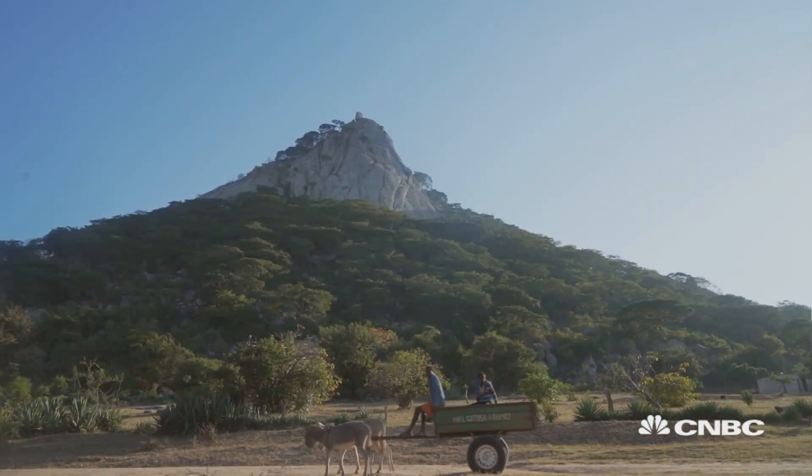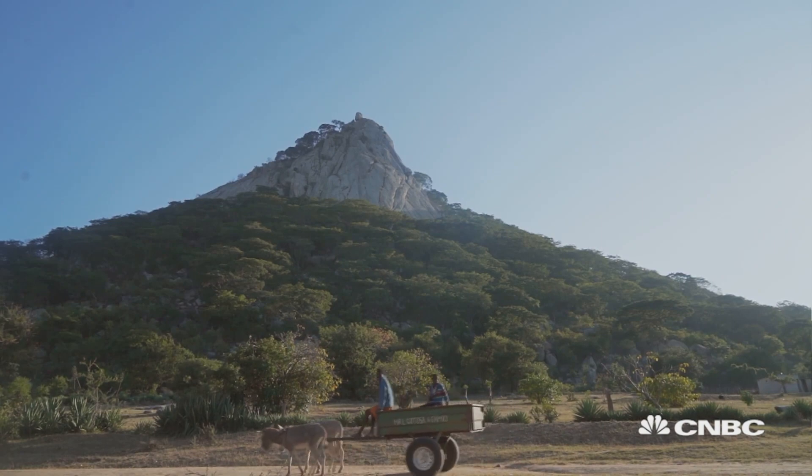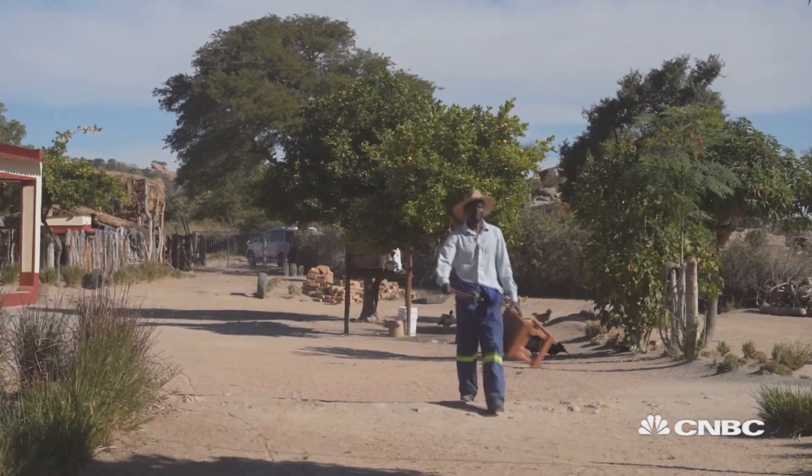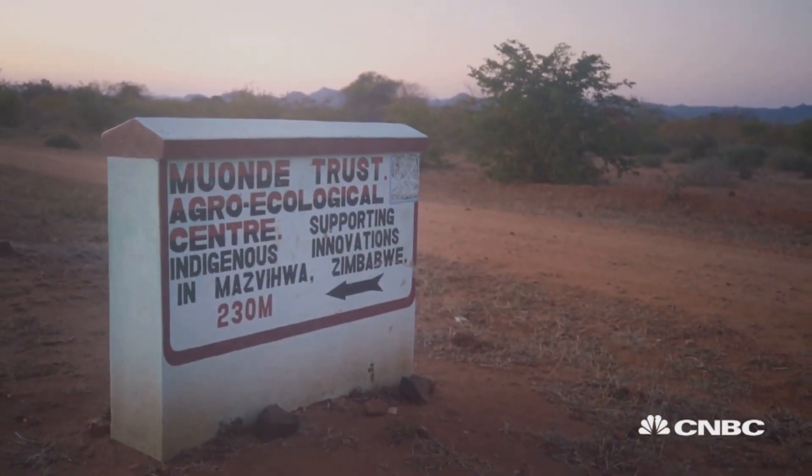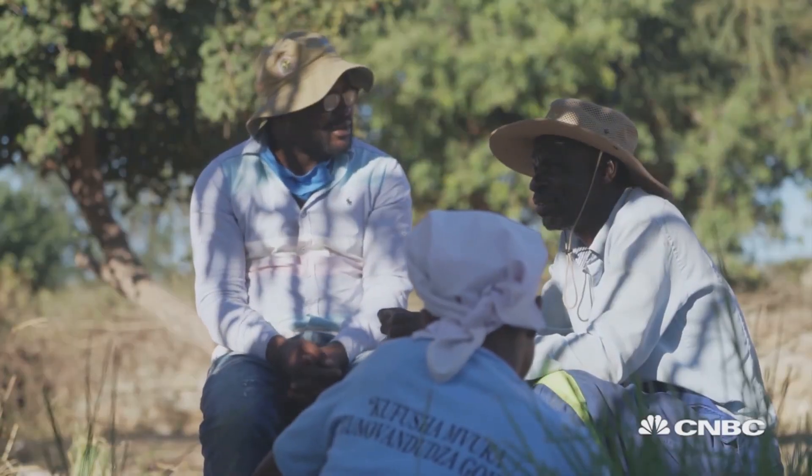When water runs low, local knowledge and solidarity can save some. Our work is to go around communities preaching the word of harvesting water. In Zimbabwe's region of Mazia, a group of local researchers and farmers have perfected water-harvesting techniques to save their crops.